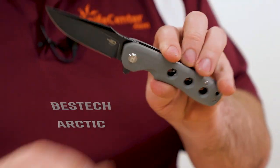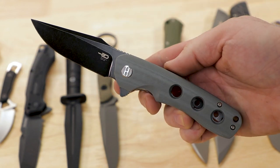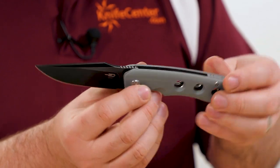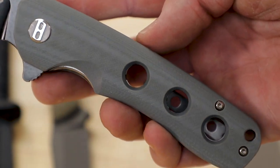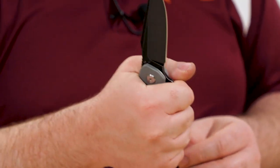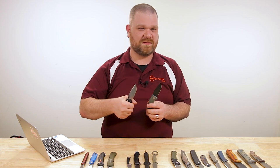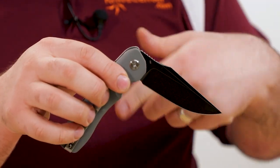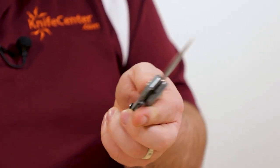We've got another pretty comfortable folder this week — this is the Bestech Arctic, coming in at $52. For that you're getting a D2 blade about three and a half inches with a nice almost-trailing-point, big long straight clip essentially. G10 handles — this is where the comfort comes in. The construction is fairly thick, and the contouring on the G10 is very comfortable, nice and rounded — really fills up the hand. The holes drilled in the side give you a spot to index with your fingers. Ball bearings in the pivot give a great action, with a deep carry pocket clip. Color options available: gray with black stonewashed blade, greens, satin, and half-and-half satin stonewashed.